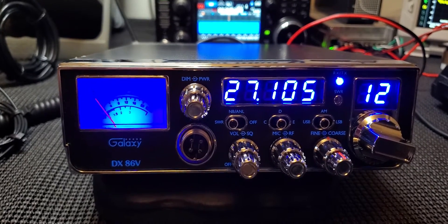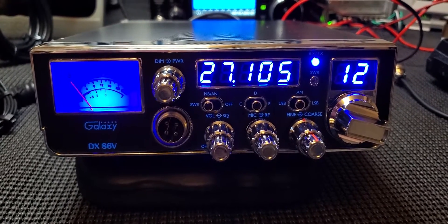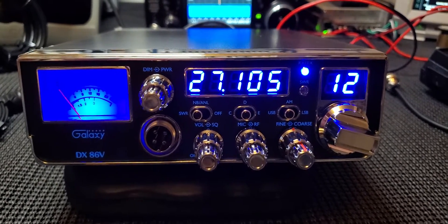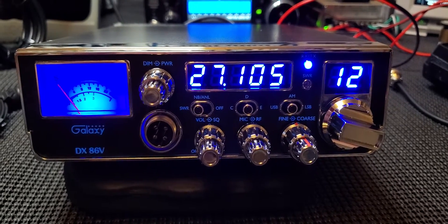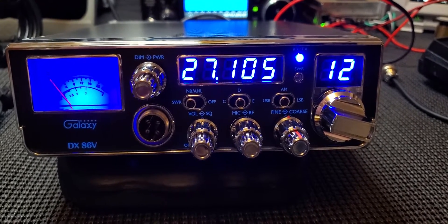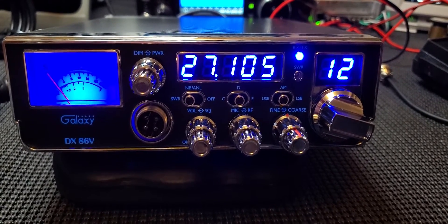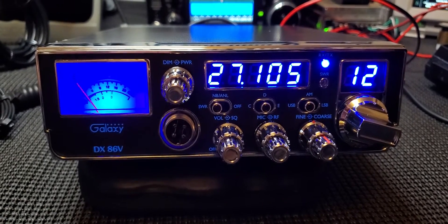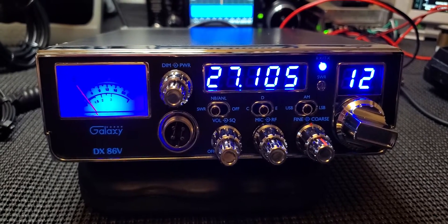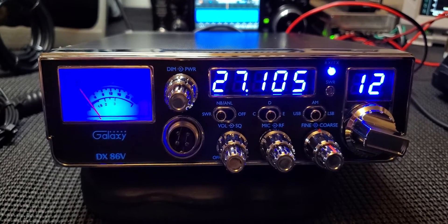Maybe they'll change things in the future, but for now this is the Galaxy DX 86V — these are the features, and these are my two cents on it. I like it, let me know what you guys think. I'll reply to comments when I can. I think I'm going to hold on to this one — I'm not sure if I'm going to sell it as part of the business or add it to the radios I offer for sale.